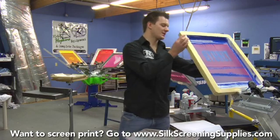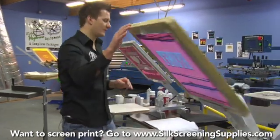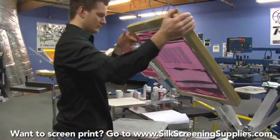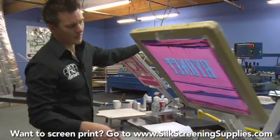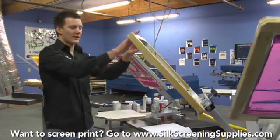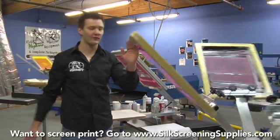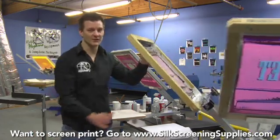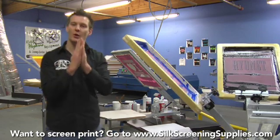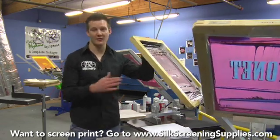So far, registration has been pretty easy because we've only been doing one-color prints. Now this is the actual print alignment to itself, and we're also going to be doing print alignment to film later in the video. Typically you're going to print the smaller image first and the bigger image second. Because it's such a close trap, we can actually print this without flashing. If the ink was any closer or touching at all, we'd need to flash in between. Setting up that little stroke line or that really close registration print is very important because it will save you 15 seconds every print rather than having to flash in between these two colors.